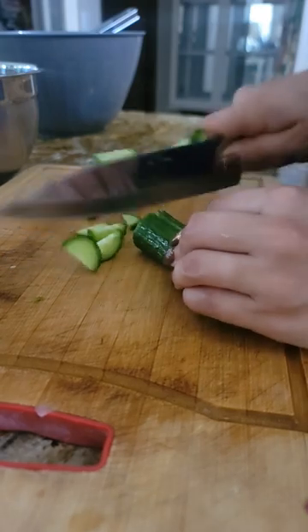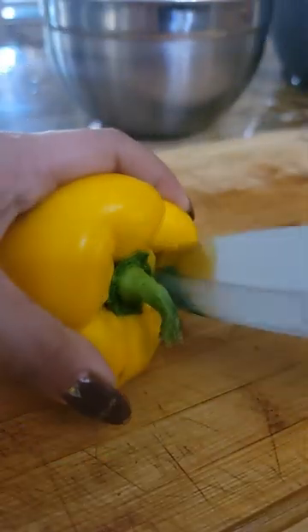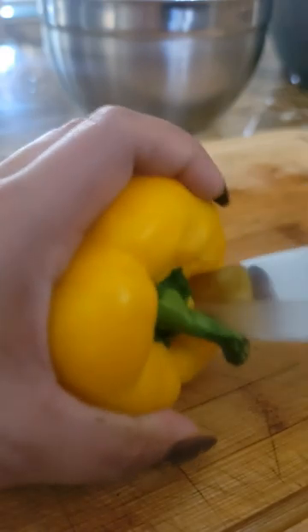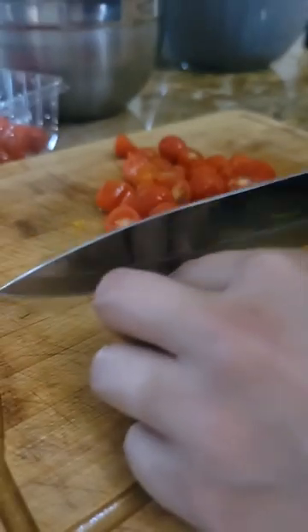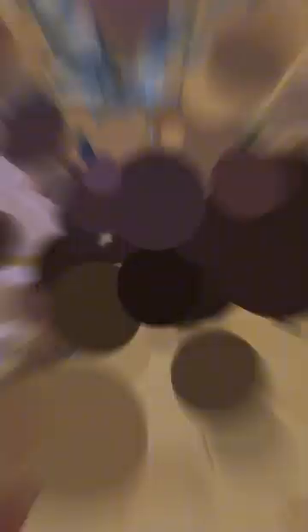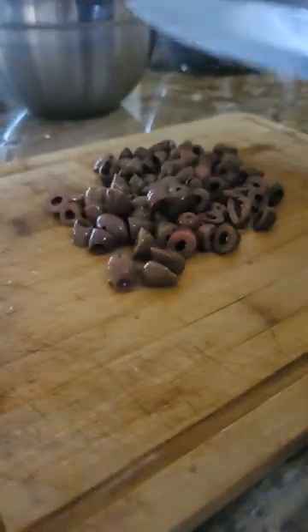Then we're going to chop up our cucumber and bell pepper — whatever color you prefer — chop it up into bite-sized pieces. Then we're going to use our grape tomatoes and our wonderful olives to give it that flavor.